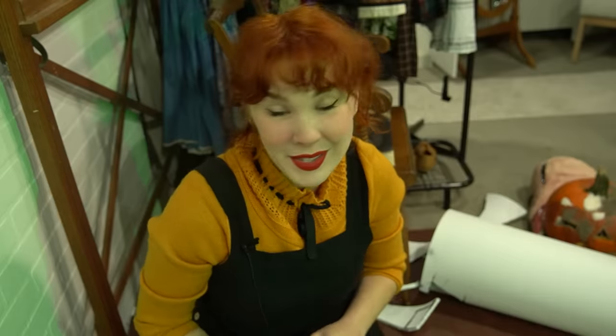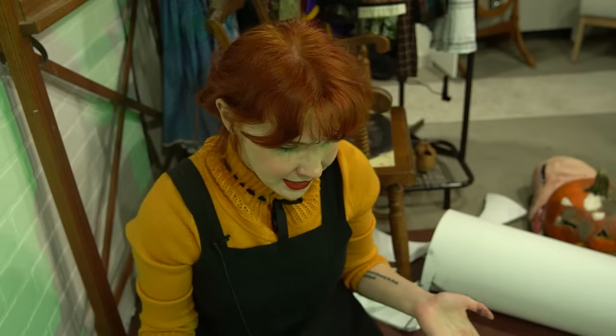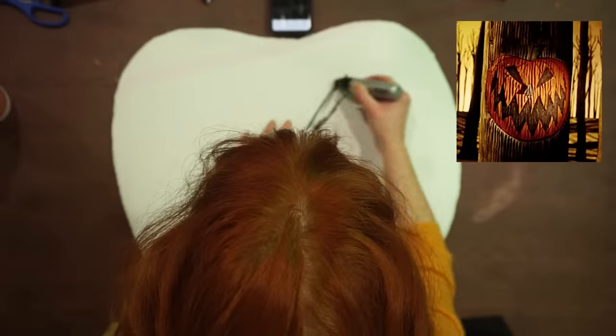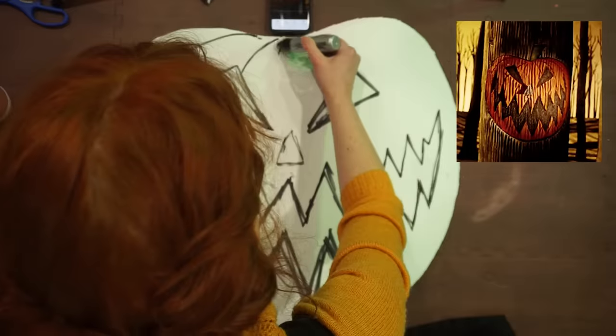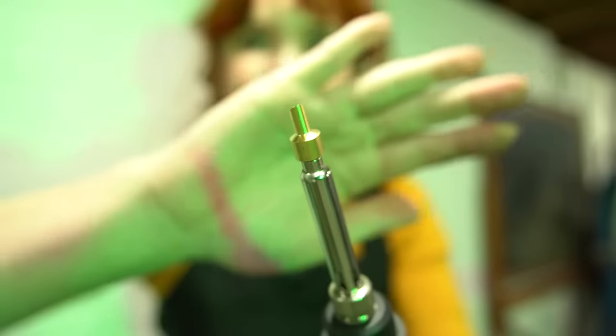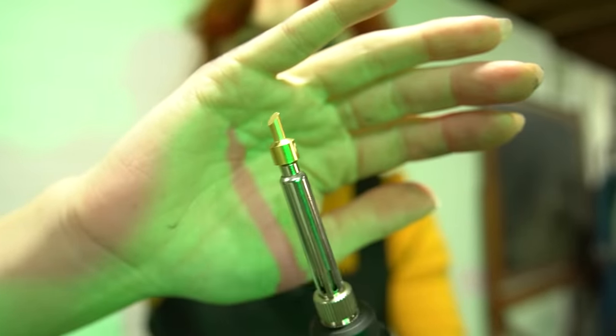So aside from messing up already, starting off this tutorial very strong. Now I'm just going to go in and make the details that I'm going to want to make. The nice thing about this is that it doesn't have to be exact. So now that that is all traced out, it is time to wood burn. I have this tip on - I figured this would be thick enough to really make some of those ridges and lines, because not only do we have the facial features that I need to carve out, but also there is a wood grain embedded in it as well. So not only do you need the pumpkin ridges, but you also need the tree ridges. Lots of detail.